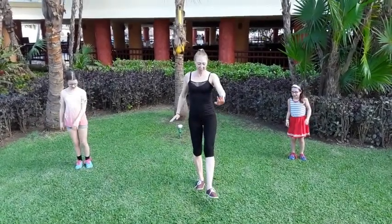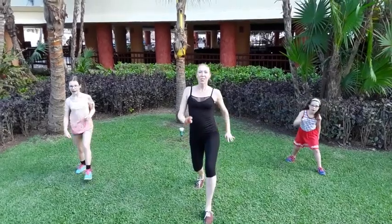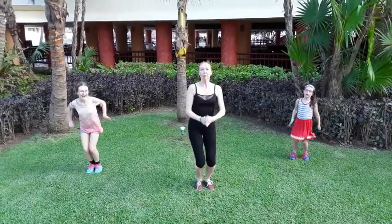And then we do it again on the left. One, two, three. Together, clap. Good job!